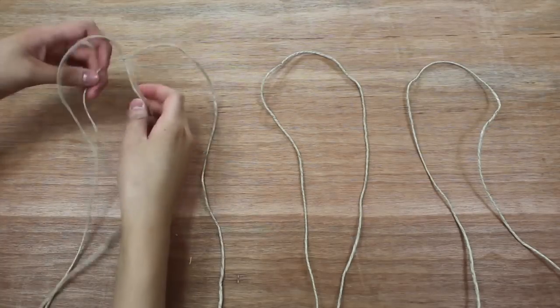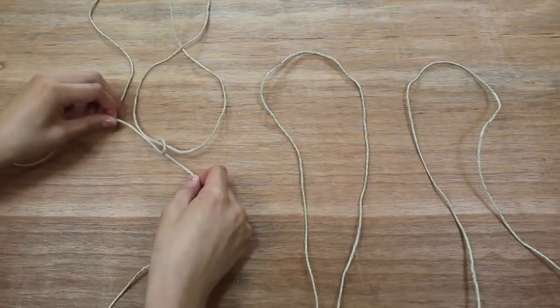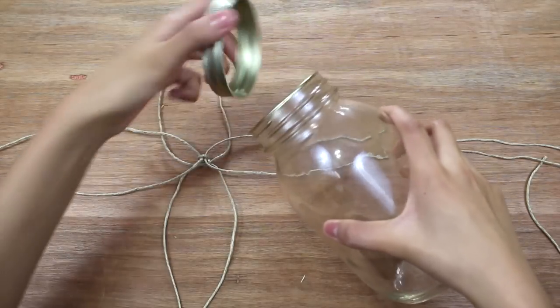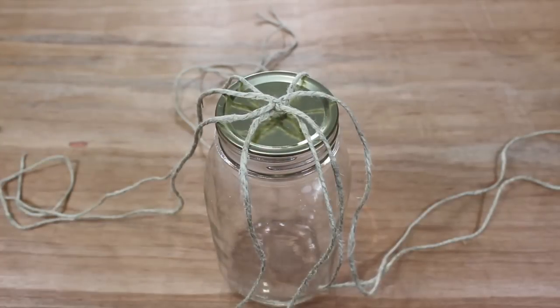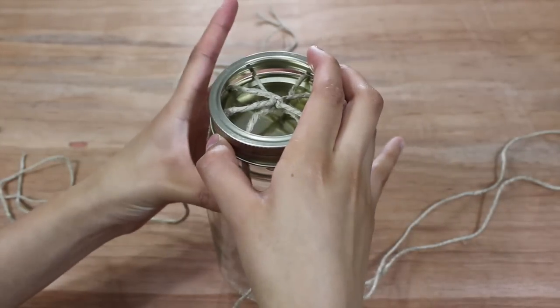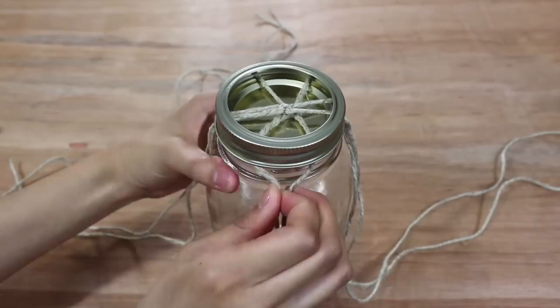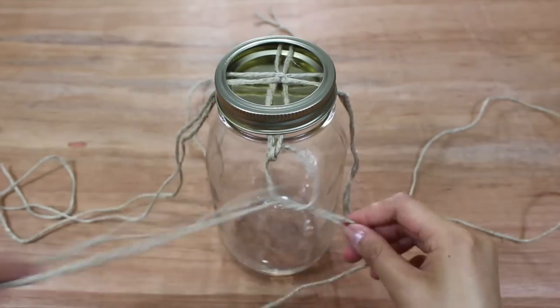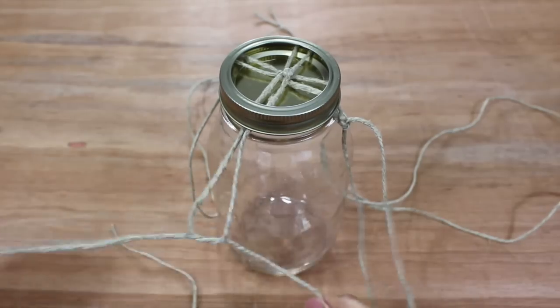Now pair each two pieces of string and tie them together at their loops. Remove the ring from the mason jar and place the knotted strings on top of the lid so that they're criss-crossing, then screw the ring back on to hold the strings in place. Then separate the four pairs of string and tie each pair together so that there's a small distance between the knot and the top of the jar.